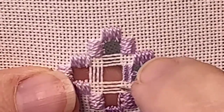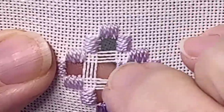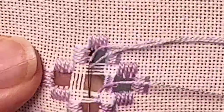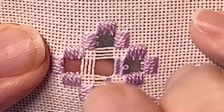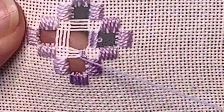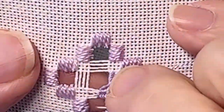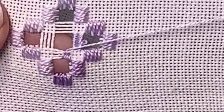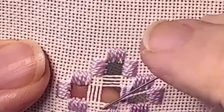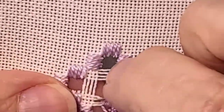We're going to try it again. We're going to wrap halfway. As you noticed, I'm always going down in the middle. There are people that wrap the opposite — they come up in the middle. I find that my picots are easier to do when I wrap going down in the middle. So down in the middle and come up. Now I want to do a picot once again.